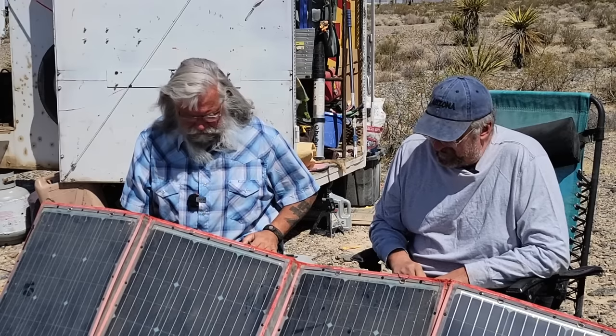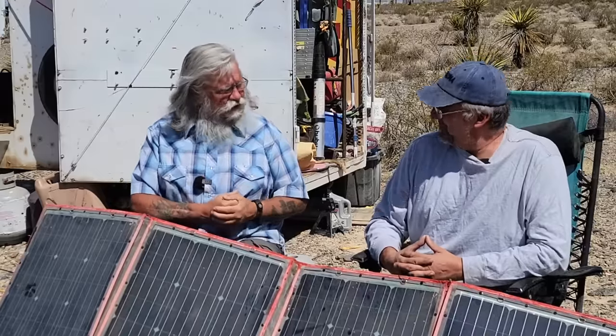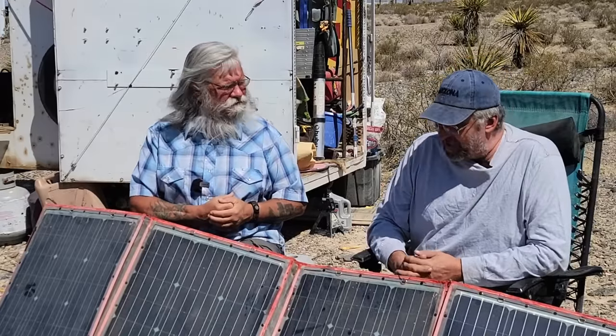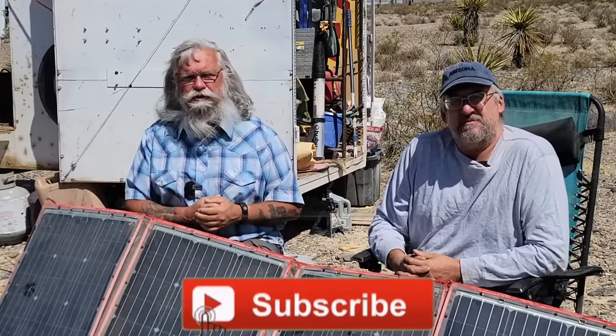That makes it better than terrible — slightly better than terrible. Tim, thank you so much for your information and your service with these. Thank you, Bob, for letting me try them out. Folks, I hope you got something out of this video. If you did, like us on YouTube, subscribe to the channel, hit that thumbs up button, and we'll talk to you later. Bye.